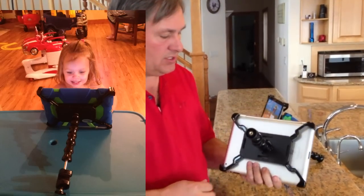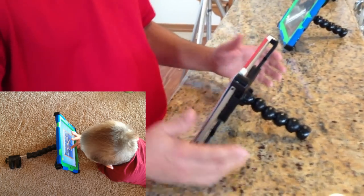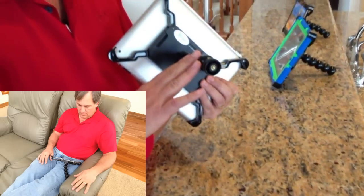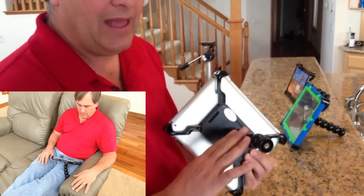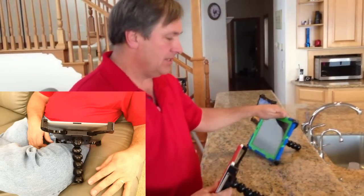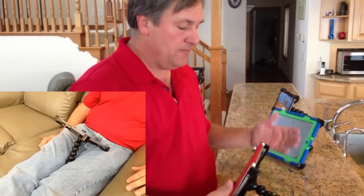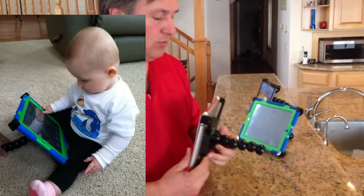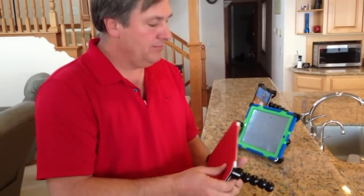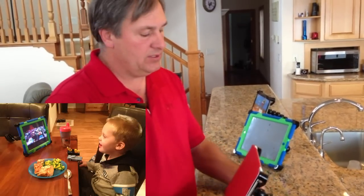A couple of other key features: with this gooseneck on the back, it will stand anywhere you want to put it — on tables, chairs, benches. But one of the ways we use it most is on your lap. This gooseneck will sit right on your lap, making it very easy to hold. Even with a bigger case or just the iPad itself, it gets heavy after a while — with the gooseneck on your lap, you don't have to hold it. It's also great for FaceTime or Skype or any of that kind of stuff you might be doing with your tablet.